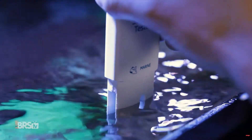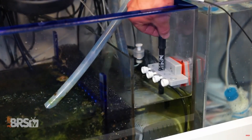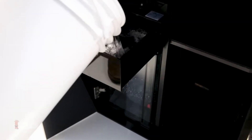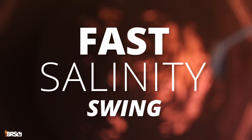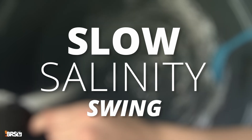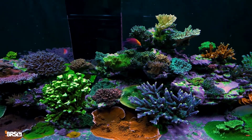While regularly testing salinity isn't going to be effective at catching a fast swing, you can use an aquarium controller to help prevent some of these disasters before they start — by notifying you the moment your ATO is empty, or by shutting down pumps or equipment if you're out of salt water for your auto water change system. This means the salinity goes from a potentially rapid swing into a very slow swing, giving you a ton of leeway to correct it before it becomes an immediate threat for your reef.